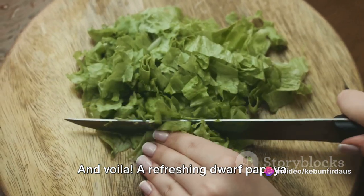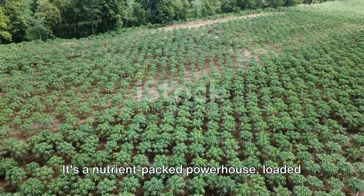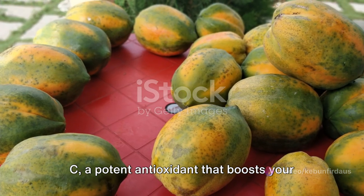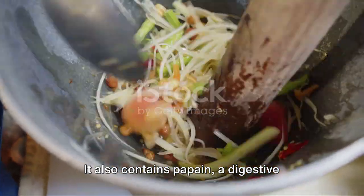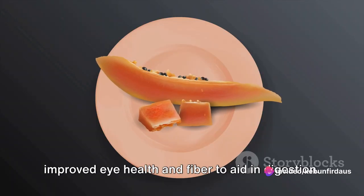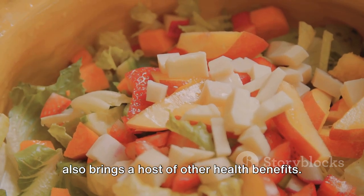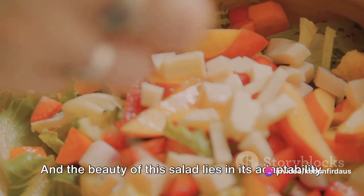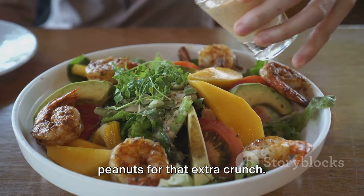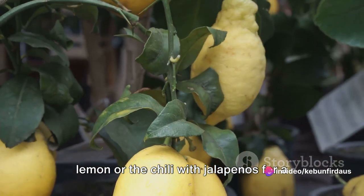And voila, a refreshing dwarf papaya salad is ready to be served. A plate of dwarf papaya salad is more than just a meal — it's a nutrient-packed powerhouse loaded with vitamins, minerals, and enzymes. This refreshing salad is rich in vitamin C, a potent antioxidant that boosts your immune system. It also contains papain, a digestive enzyme that facilitates better digestion. The salad also features vitamin A for improved eye health and fibre to aid in digestion. The addition of lime and chilli not only enhances the flavour but also brings a host of other health benefits. And the beauty of this salad lies in its adaptability — you can experiment with different ingredients, maybe add some grilled shrimp for a protein kick, or toss in roasted peanuts for that extra crunch. You could even substitute the lime with lemon, or the chilli with jalapeños for a different flavour profile.